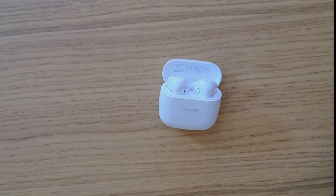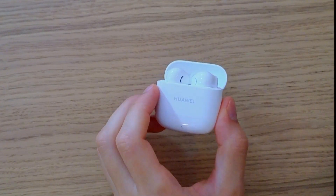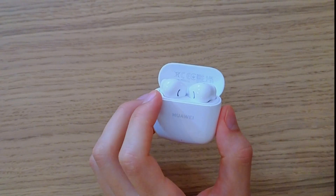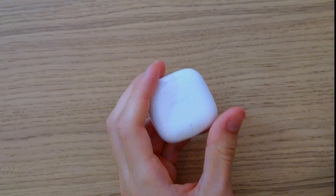Hey there, my name is Marcus and in this video I'm going to share with you how you can set up your Huawei FreeBuds SE2 if they are not connecting and they're not working for you.